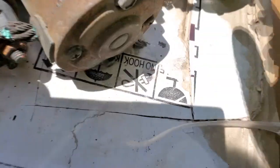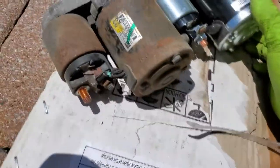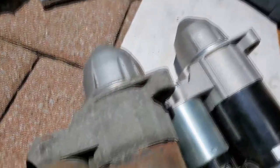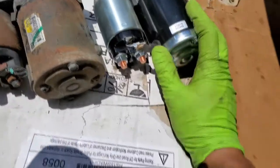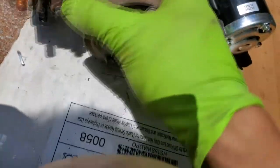The client already ordered this brand-new starter, so I'll just install it. It probably won't be as good as the OEM one because the OEM is really by Mitsubishi and is made in Japan, while this one is probably from China. Even though I'm Chinese myself, I doubt the quality is as good as the Mitsubishi original.